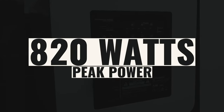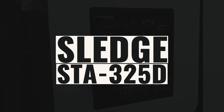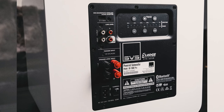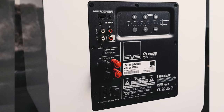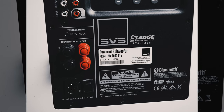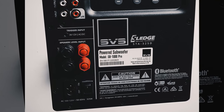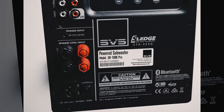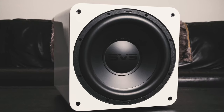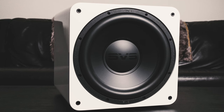It's conservatively rated at 325 watts RMS and 820 watts peak power. The Sledge STA-325D amplifier maximizes the full potential of the 12-inch driver with effortless power and precise control. The innovative design combines the efficiency of a Class D amp with the ability to generate incredible current through the fully discrete MOSFETs for outstanding real-world subwoofer performance at all drive levels in any room.